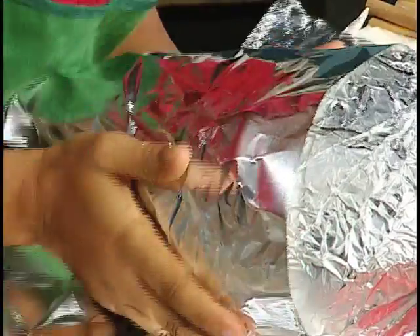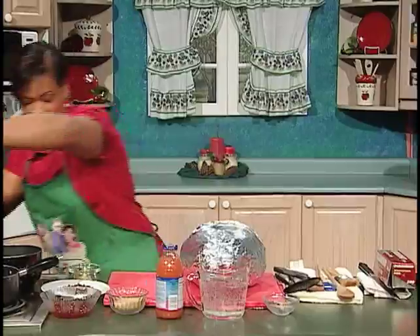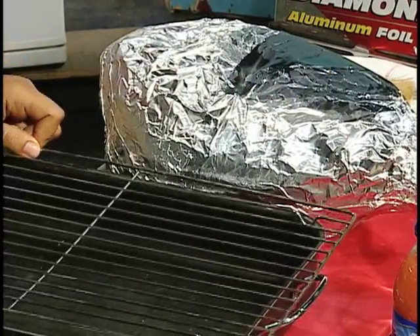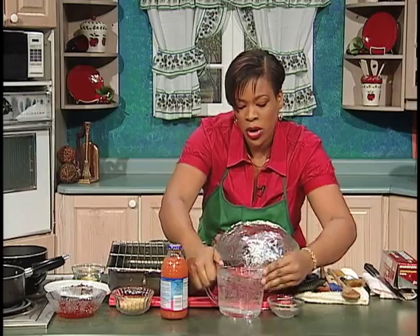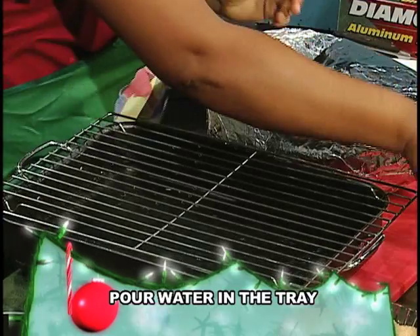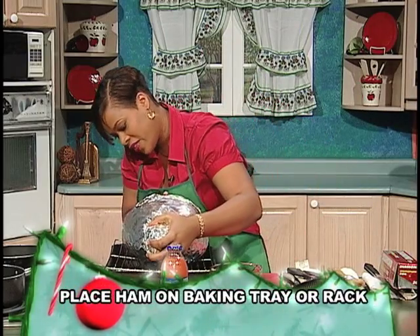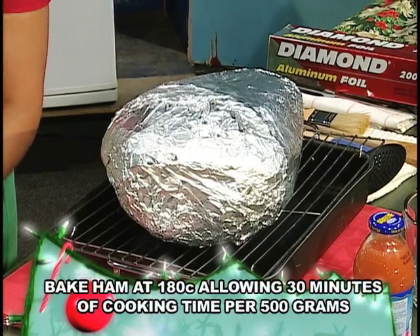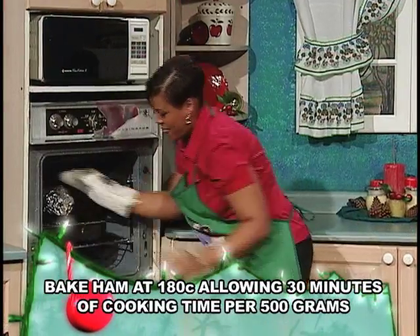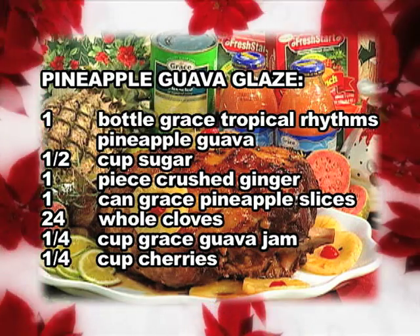See, it's well-secured. Now I'll get my baking tray. Here we have a rack. We'll pour two cups of water — or it depends on the size of your rack and your baking tray. Place the ham on top of it. Now I'll place this in the oven at 180 degrees Celsius. While that is baking, I'm going over to make the glaze.